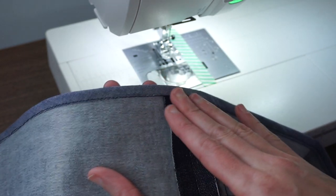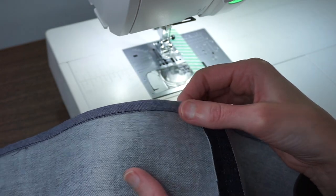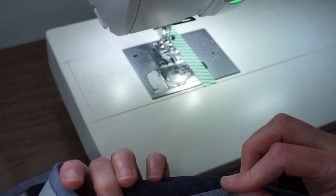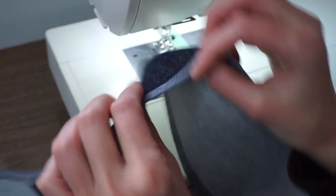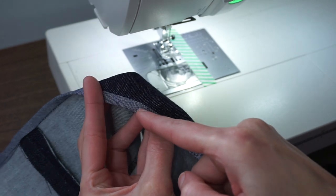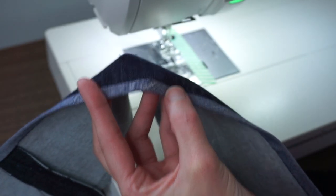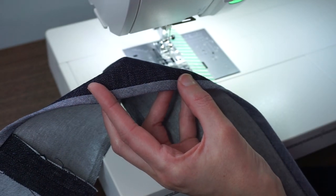You could hand tack it down, or just leave it because it's probably not going to cause any issues. If you are worried about it, you could stitch from the wrong side to make sure you get through all the layers, or even have visible top stitching right inside that first seam line. It's really up to you how you decide to finish this off.